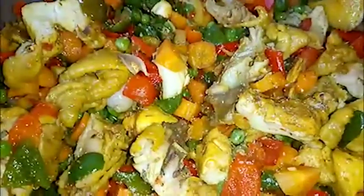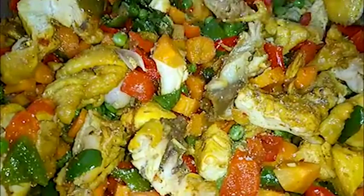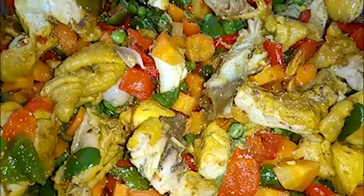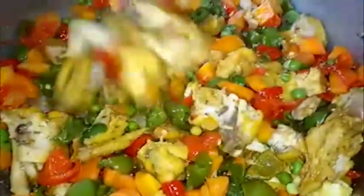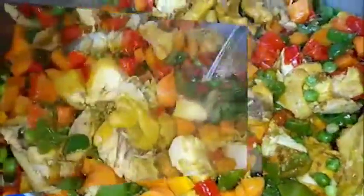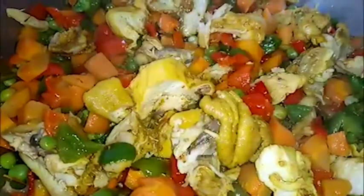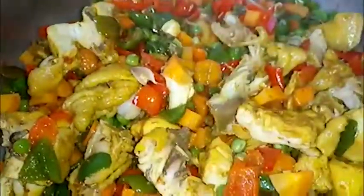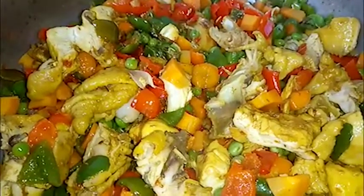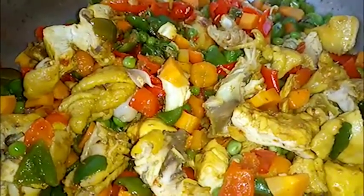Season the vegetable with a little salt and allow it to cook for another five minutes. Come back to the vegetable, open it and stir. Once it's properly cooked, put off the heat then transfer it to the potato and stir.